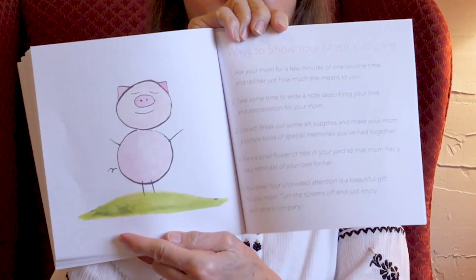Ways to show your mom how you care — Zen Pig left us some notes. One: ask your mom for a few minutes of one-on-one time and tell her just how much she means to you. Two: take some time to write a note describing your love and appreciation for your mom. Three: use art — break out some art supplies and make your mom a picture book of special memories that you've shared together. You can also cut pictures out of magazines to show mom if you don't know how to draw. Four: plant a small flower or tree in your yard so that mom has a daily reminder of your love for her. Five: your time — your undivided attention is a beautiful gift for your mom. Turn the screens off and just enjoy each other's company. Moms like that one best of all.